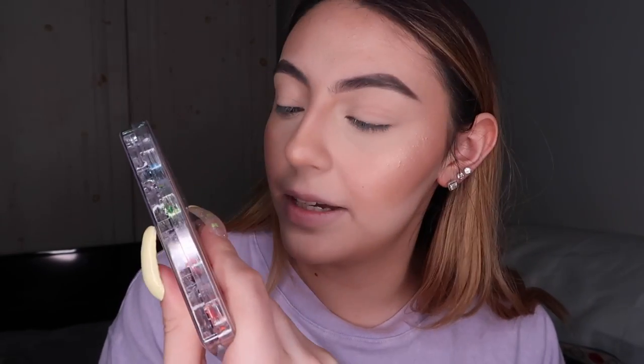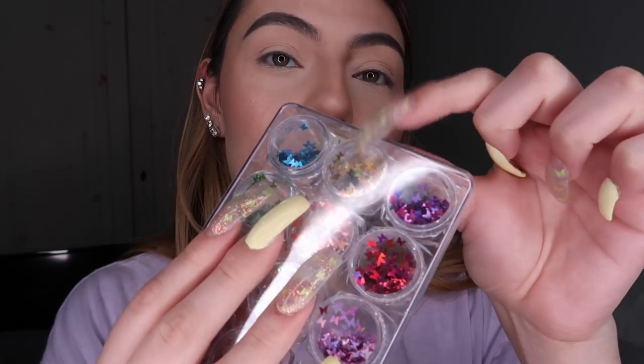I'm gonna use the Jaclyn Hill vault palette — this is the Armed and Gorgeous one. You can get them individually or as the whole vault; I have the entire thing. Today I feel like using yellow, and I have these butterflies — some on my nails too. They're actually fluorescent ones, but I don't think I'm gonna go for the fluorescent ones. I'm gonna go for the yellow ones right here, so it's a butterfly yellow inspired look. I don't know how it's gonna turn out, but we'll see.